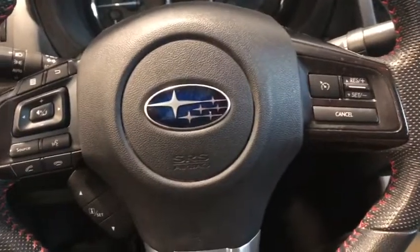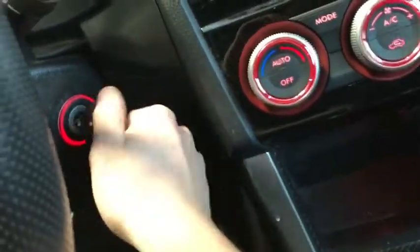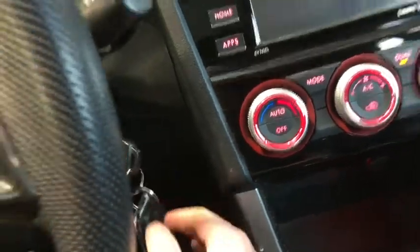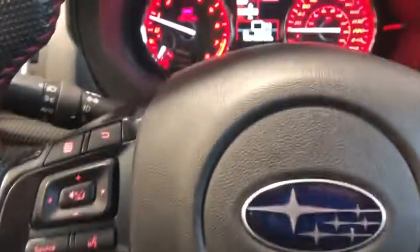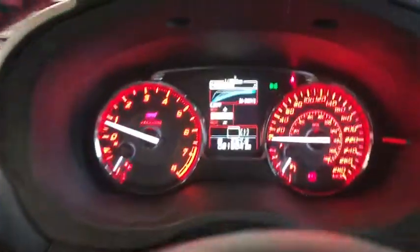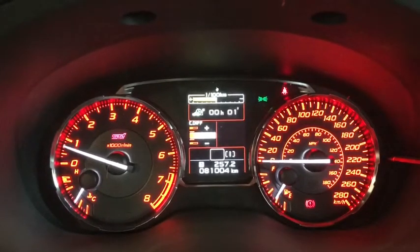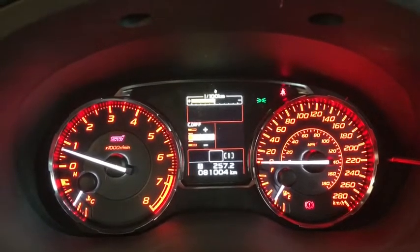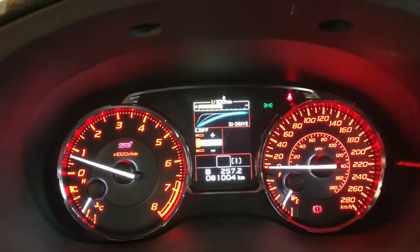We'll grab a seat and start this thing up — keys in hand, pop it in, and there we go, we've got the nice low hum. We're going to be using these two arrows just behind our left hand to look through some of our multi-information display, looking at our digital speedometer, hours and time elapsed, and then we have our settings and our drive mode right there.